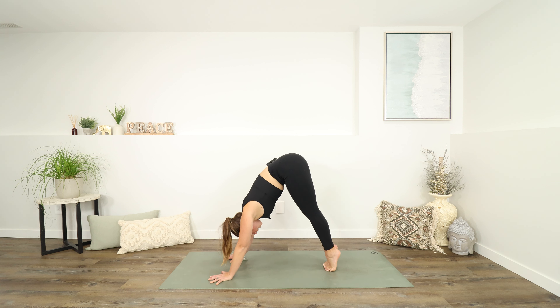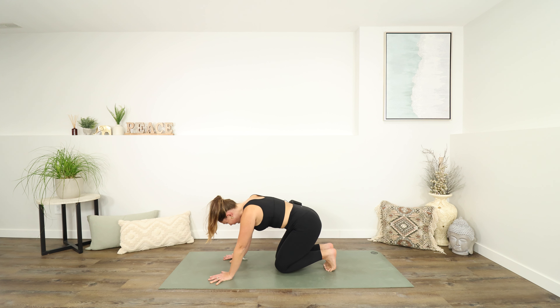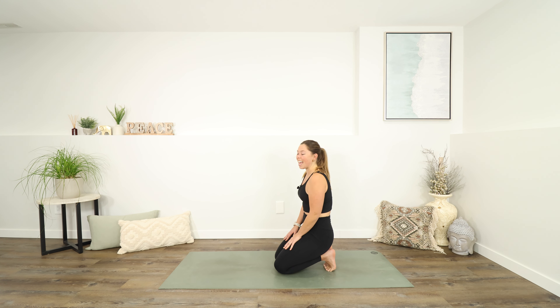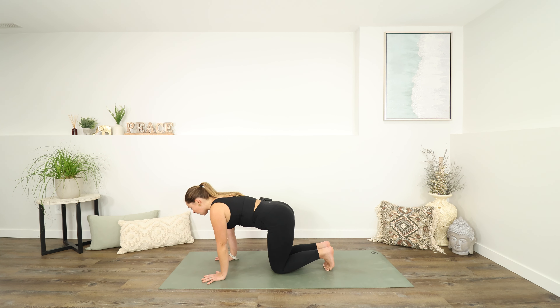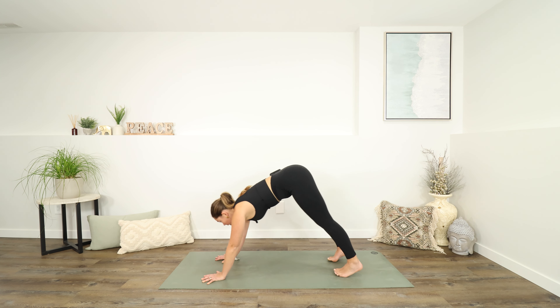Lift your heels nice and high, come onto the balls of the feet, and then start to bend your knees, bringing your knees all the way down to your mat so that you end up in a toe squat. Maybe your feet are together, your knees are together. Maybe you're walking your hands back towards your legs. If you want to take a seat on the heels for a moment, you can. Just here for a breath. Then our hands are going to come back down to the ground. Spread the fingers wide. Come off of your toes, give them a little shake or a little tap on the ground. If your knees are together, you can bring them hip width apart again. Tuck the toes back under when you're ready and lift into your downward facing dog.